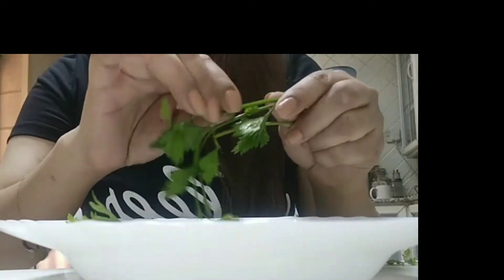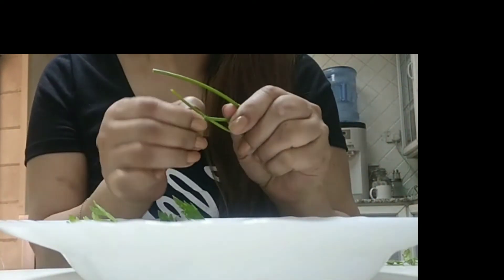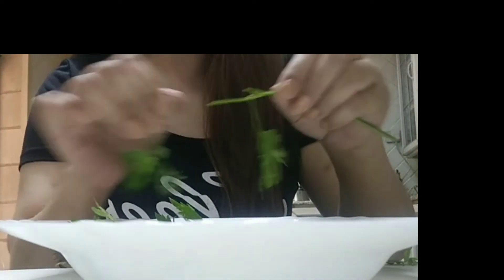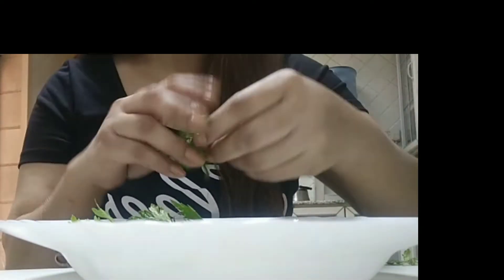I'll get the parsley one by one to take the leaves because I want to check if there are any insects or leaves that are not good — some of them are dried or dirty. That's why I do it like this.